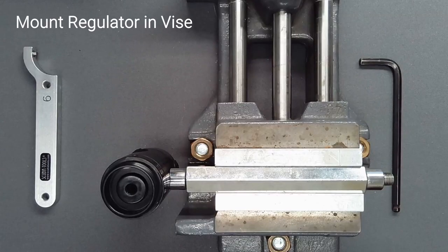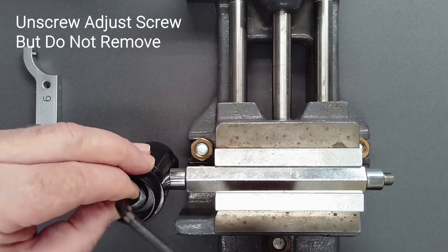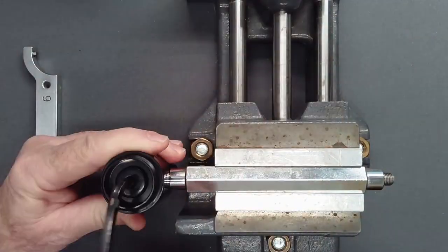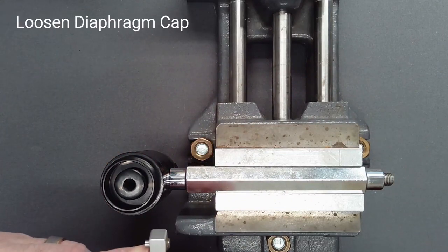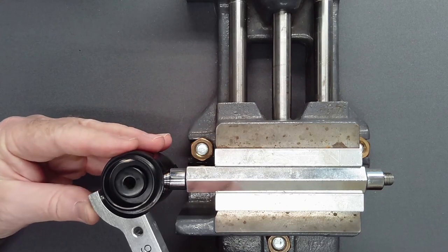Mount the regulator in a vise by attaching a vise handle to a high-pressure port. Unscrew the adjustment screw with a six-millimeter hex until it is loose, but do not remove it at this time. Place a number 6 hook spanner with a 0.156-inch pin in the appropriate dimple in the diaphragm cap.